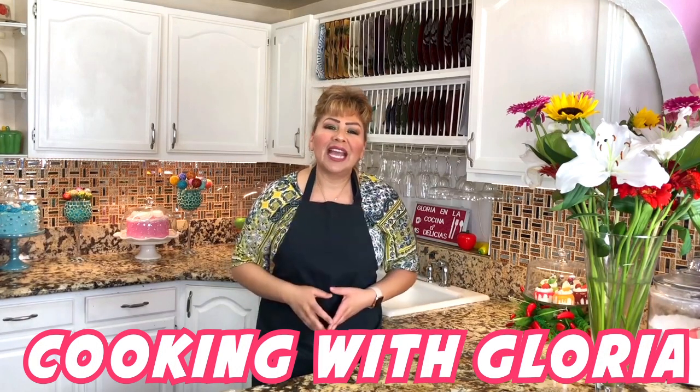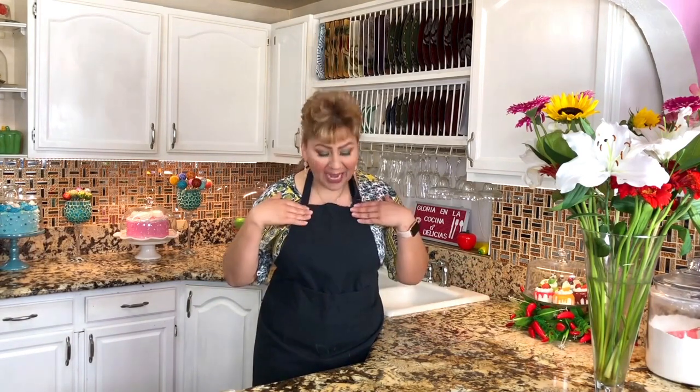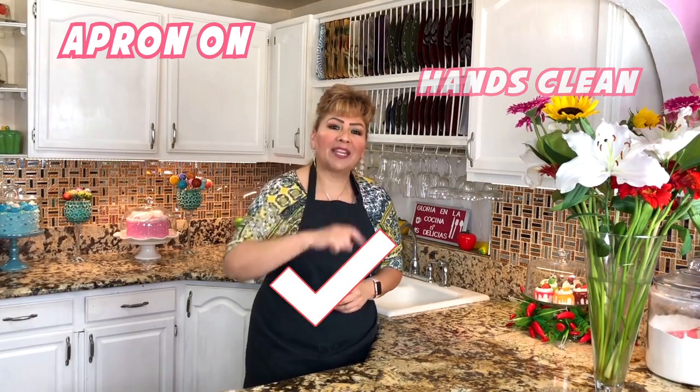Hello my friends, welcome back to Cooking with Gloria. I'm Gloria, and today I want to share with you a very delicious agua fresca — it's a mazapan horchata that I know you guys are going to love. But first things first: my apron is on, my hands are clean, and I am ready to show you my ingredients.